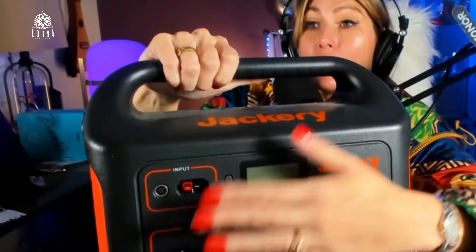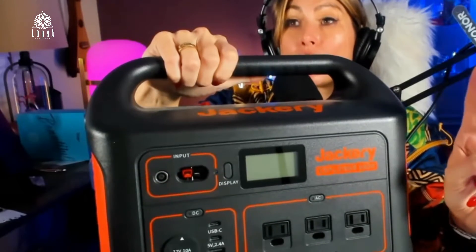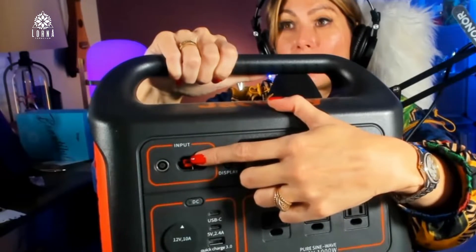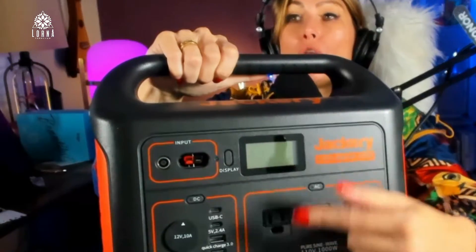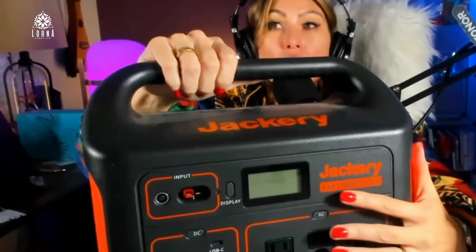There are three ways for you to charge it. One is you plug it directly in the wall. Second is you use solar panels — it comes with an adapter where you can plug two solar panels at the same time. Or you can use this input here and use the adapter to charge it with your car.